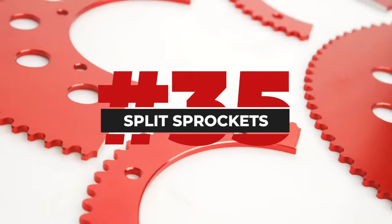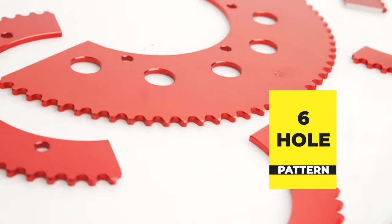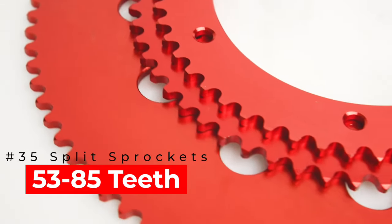The number 35 split sprockets from Go Power Sports. These aluminum, lightweight split sprockets come in anodized red, have a 6-hole pattern, and are available in a range of sizes from 53 to 75 teeth.